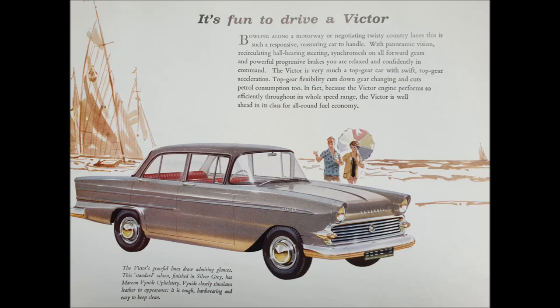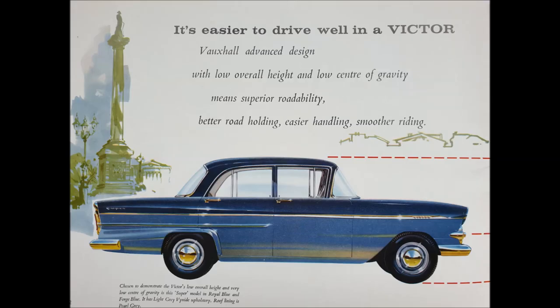The obvious feature of the 1961 model was that huge rear window, much bigger than the original. The last picture was the 1961 Standard model, and this is the 1961 Super. Notice the Victor badge has moved up from the wing and is now incorporated in the front wing flute, and the Super badge on the rear wing is of a different style.